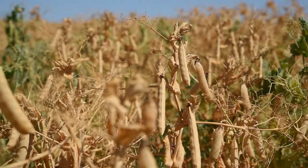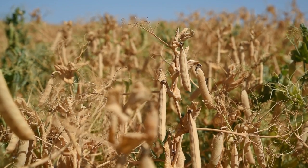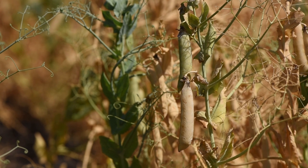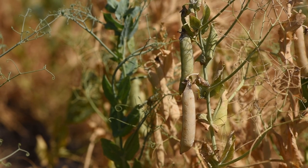Glyphosate should only be applied when seed moisture content is less than 30% across all areas of the field. This is what 30% looks like in pulse crops. When considering field peas, the visual characteristics of 30% seed moisture content is most of the pods — about 80% — are yellow to brown in the crop. When you look in the bottom canopy, those seeds will be detached and rattle within the pod.